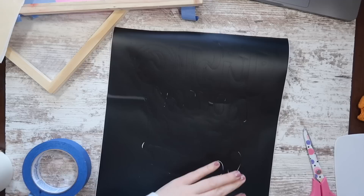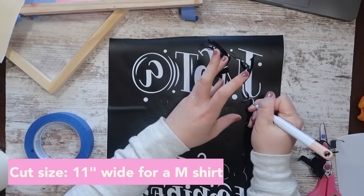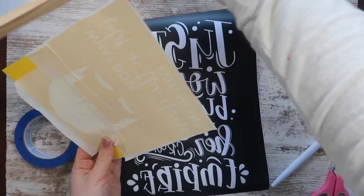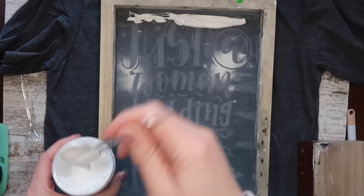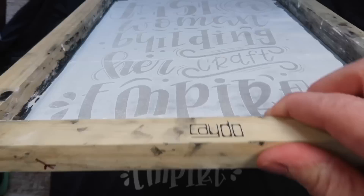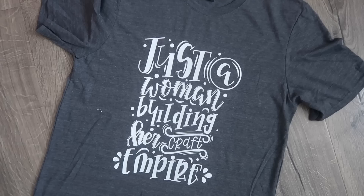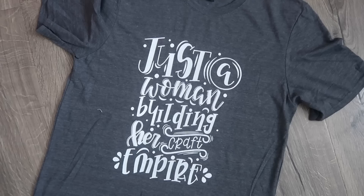I also love to screen print Dollar Tree t-shirts — the stores near me are getting more sizes now. I found a pack of crafting designs on Design Bundles, weeded it out, followed my screen printing process with white screen printing ink, let it dry overnight, and set it with heat at 340°F for 60 seconds. This is permanent — you'd probably pay $25 for this at a specialty store, and I made it for just a couple bucks since the shirt was $1.25.